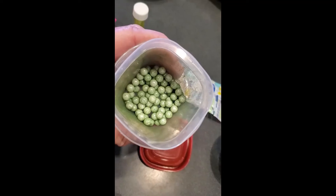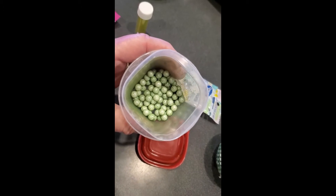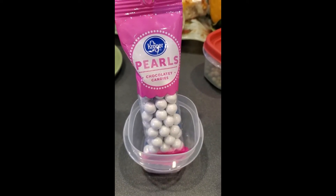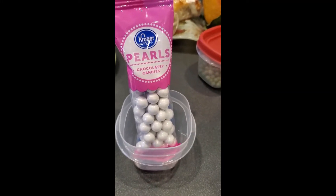They ended up just a little speckled, and just before I use them I'll make sure to shake them up again, but they're a nice darker green color than they started. Now I'm going to do the bigger pearls — chocolate candy. They call it chocolatey candy — and we're going to add some of the lime green color only to these.